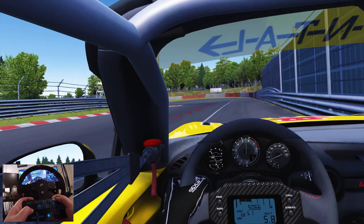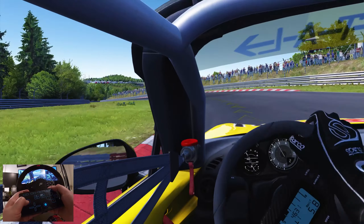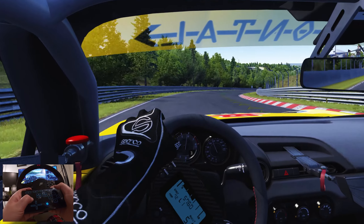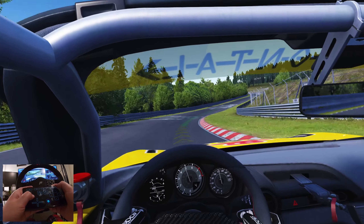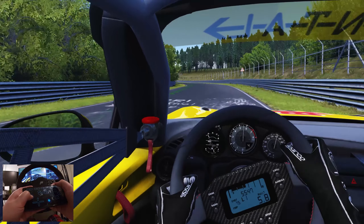Hello and welcome to the channel. I'm ThatSimRacingBloke and today we are sim racing on a mobile. Because I'm a massive masochist I thought, why not try and lap the Nordschleife using controls on a mobile phone?